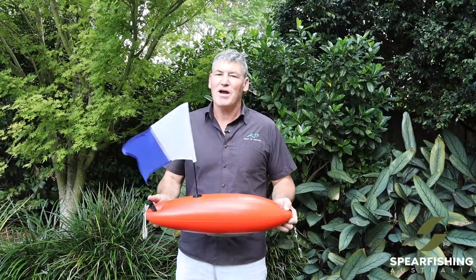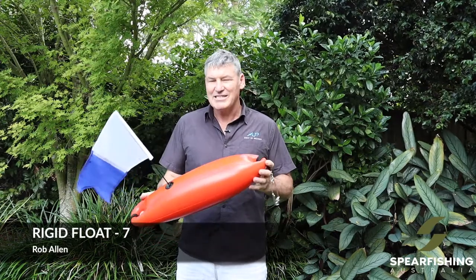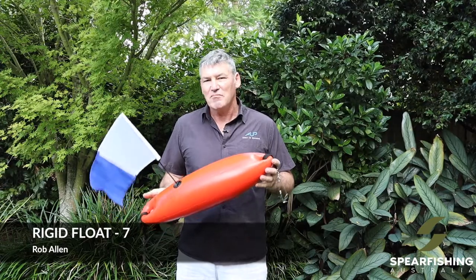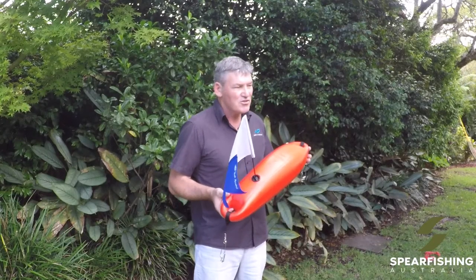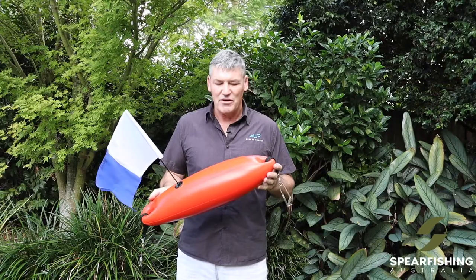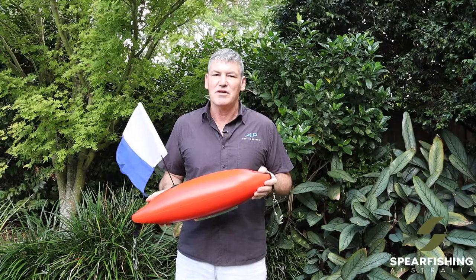Neil Dorian from Spearfishing Australia here to tell you about the range of floats from Rob Allen. The first one is a seven litre float which is made of a rigid polyethylene material — super durable, can handle the rigors of being knocked up onto reef and rocks. It is foam filled so it won't implode if it's pulled down to depth.